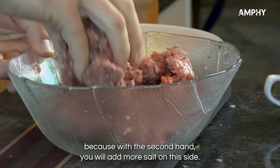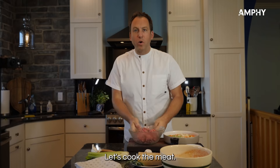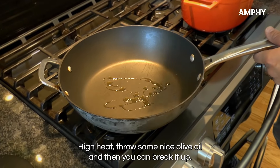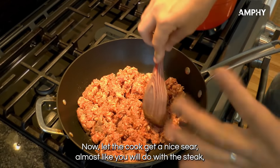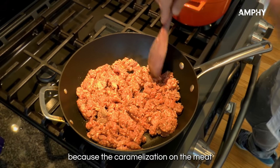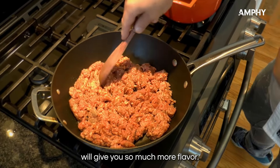With the second hand you will add more salt on the other side. Now let's cook the meat on high heat with some nice olive oil. Break it up, then let it cook and get a nice sear — almost like you would with a steak — because the caramelization on the meat will give you so much more flavor.